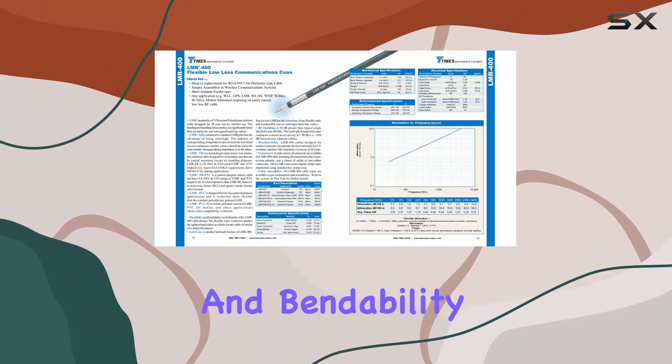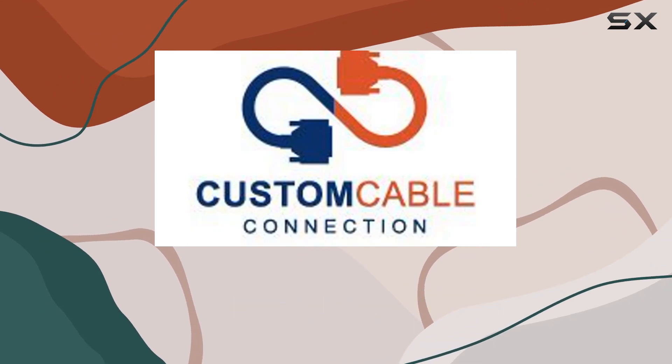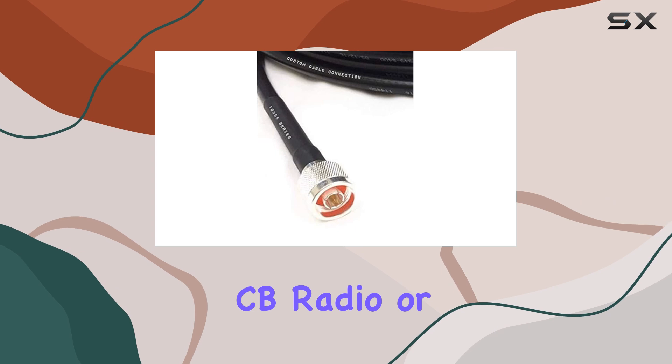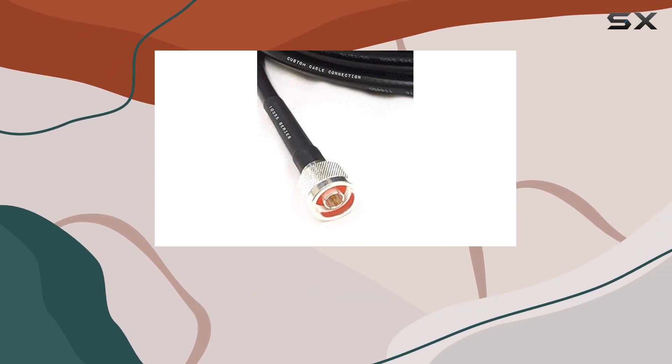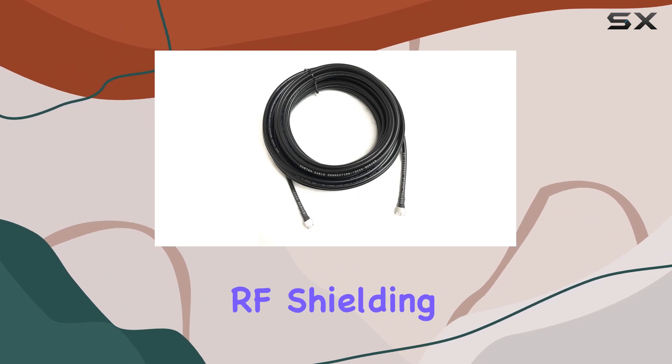Its flexibility and bendability are remarkable, allowing for tight bends without compromising performance. Whether you're setting up a Wi-Fi network, connecting your CB radio, or enhancing your ham radio antenna system, the LMR 400 delivers low loss and superior RF shielding.